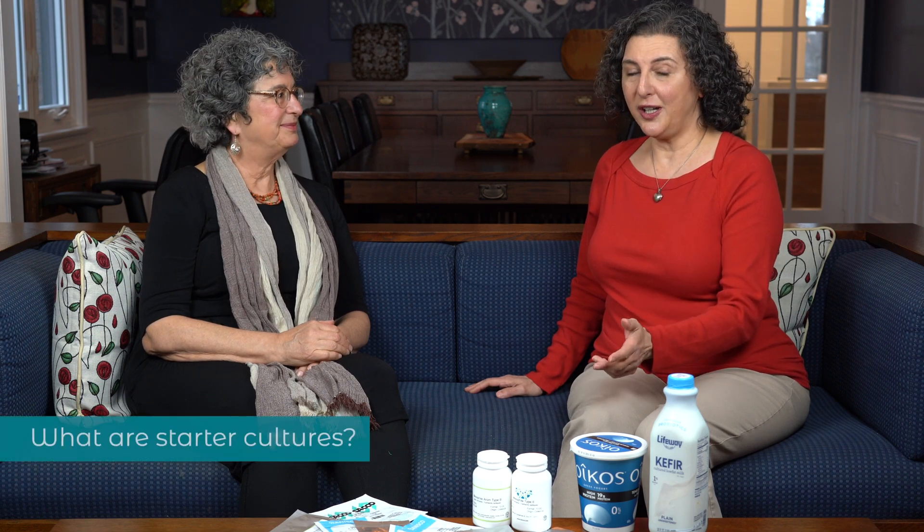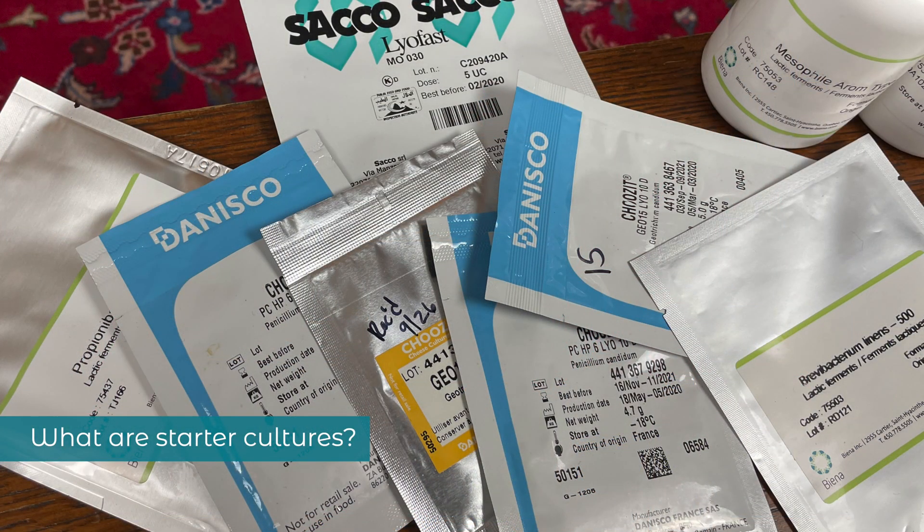Hi everyone, thanks for joining us on Give Cheese a Chance, where I encourage you to make cheese at home. I'm Marianne. Today we're doing another episode of Cheese Chat where I'm going to be interviewing Merrill Winstein, who is a cheesemaking cookbook author. Thanks so much for joining me, Merrill. Today we're going to talk about starter cultures, which are really important in cheesemaking.